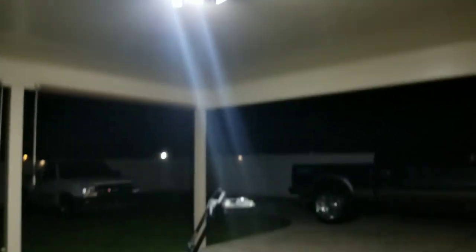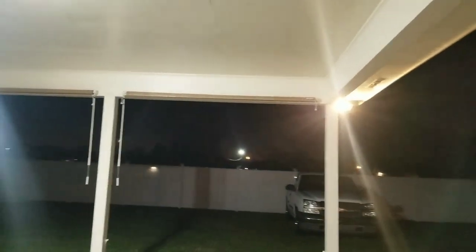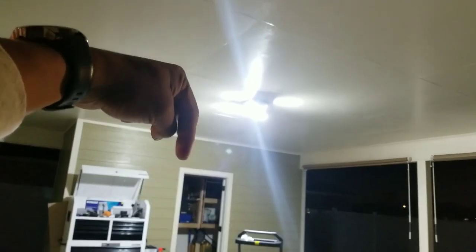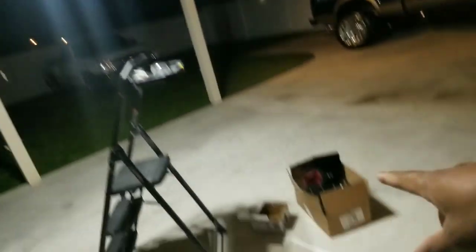It definitely lights up the outside space a lot. I give those two thumbs up. I'll link the product link in the description as well so you guys can check those out if you want to upgrade the lighting at your home.